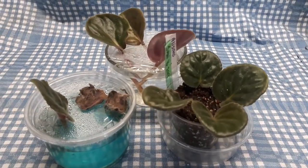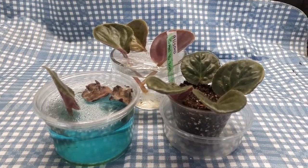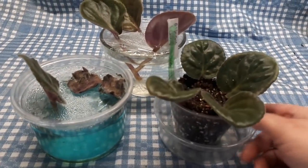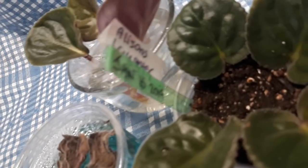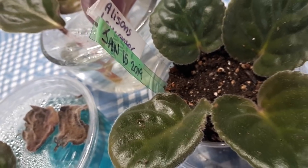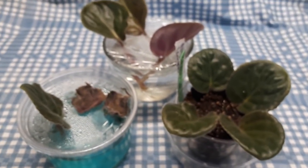Hello dear friends! Welcome back to the what's next video concerning the leaves that we put in water. This is actually the science project: leaves versus soil versus water. We started this on January 15th, and today is March 31st, so it's been 75 days since we began the project.